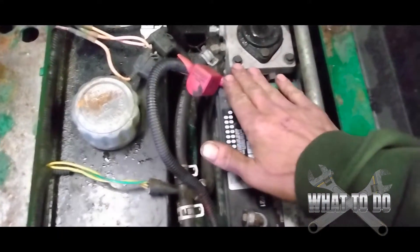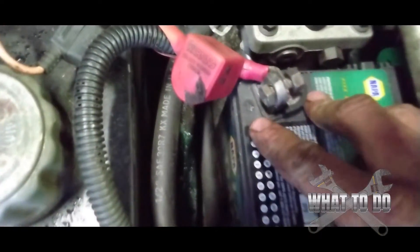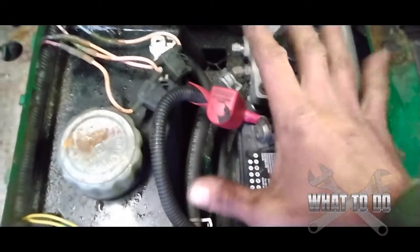So when I hooked the jumper pack up to the battery — to the positive — you can see I have them hooked up right. There's our positive and there is our negative there. But I was getting sparks coming from here.